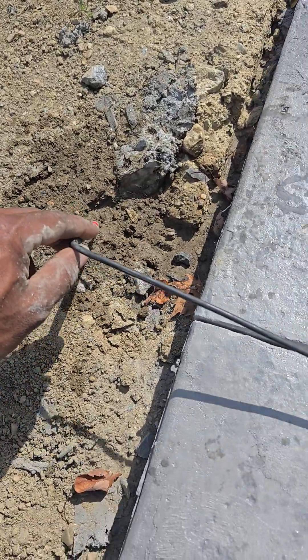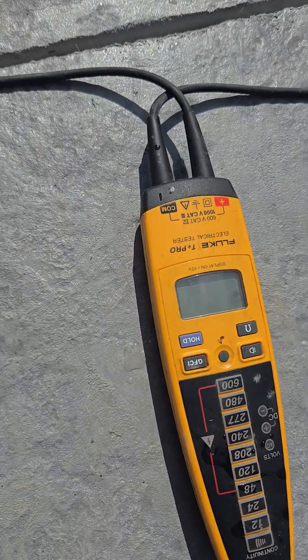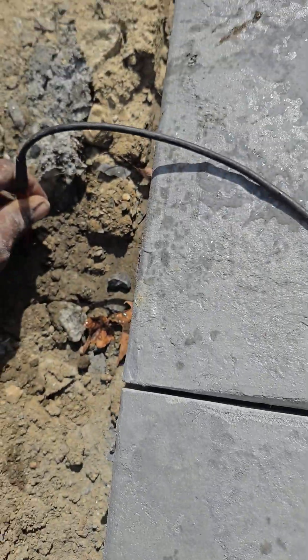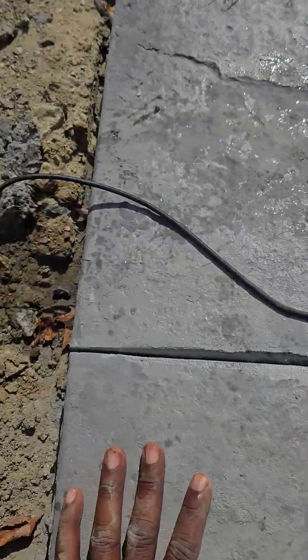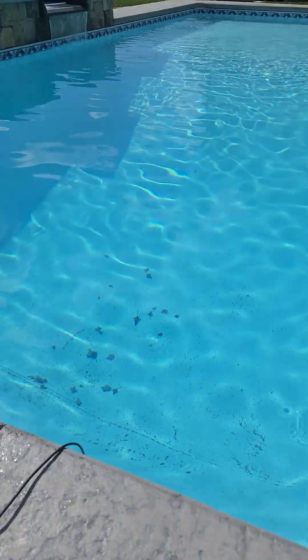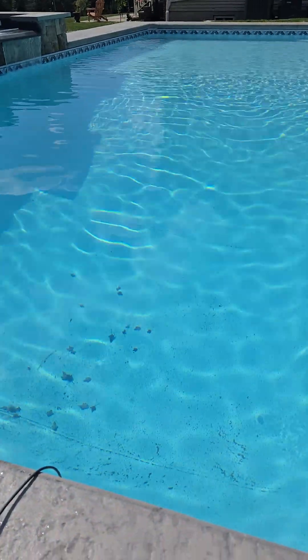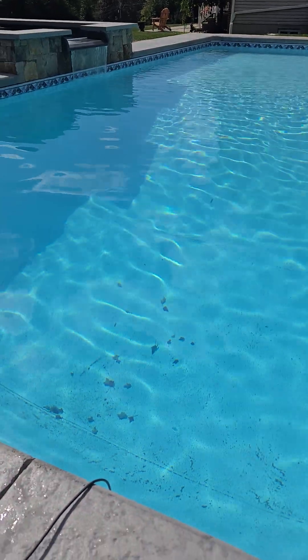I wet the soil to get good contact, and we should hear that beeping sound. That's what I'm looking for - to verify that this pool is bonded and it's safe for continuous usage. I like this test.